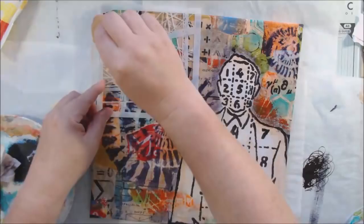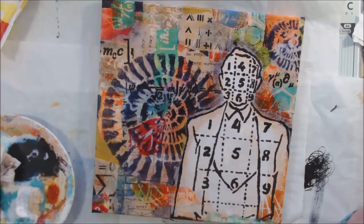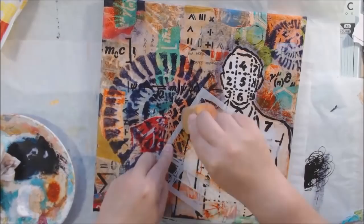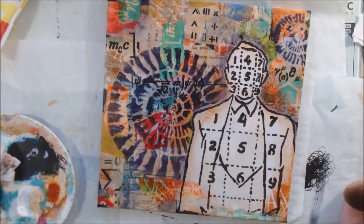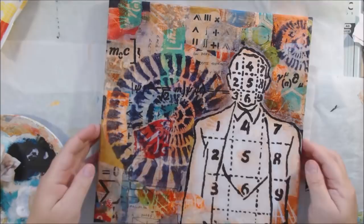Then I did a little more stenciling over the top with full-strength quinacridone gold — it's almost a rusty, orangey color, just indescribable. If you don't have it, you should get it. It's sometimes called quinacridone nickel azo gold, and in DecoArt's case it's just straight up quinacridone gold — the same color.